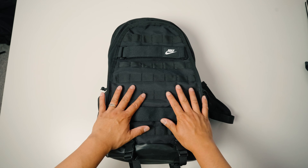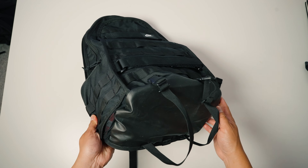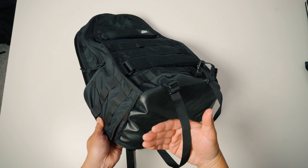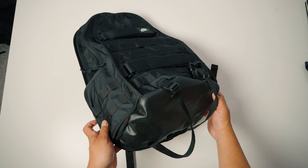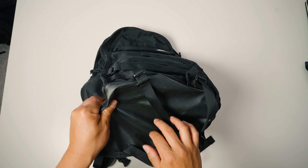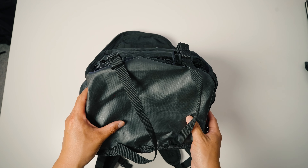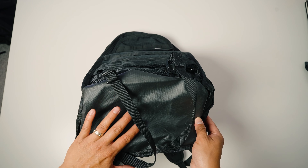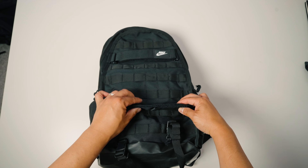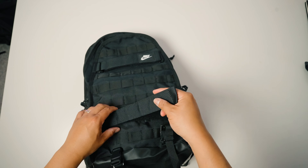Now let's dive into all of the features. At the very front, you have this MOLLE webbing. At the very bottom, it has two accessory straps — if you wanted to put a yoga mat, jacket, or anything like that, you can cinch it down. The bottom is made out of a different, slightly more rubbery material, but it still has that cheaper feeling. I wish they used a different fabric to make it more rugged and resistant to the elements. It also has these Velcro skateboard straps so you can totally cinch up and load your skateboard.